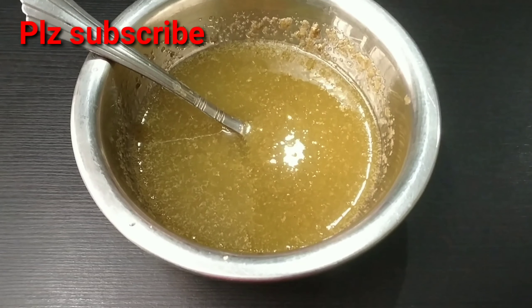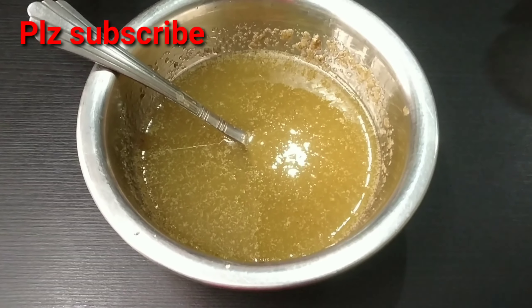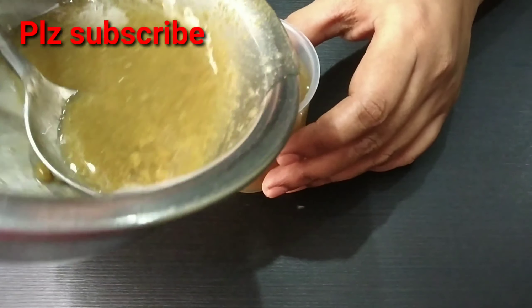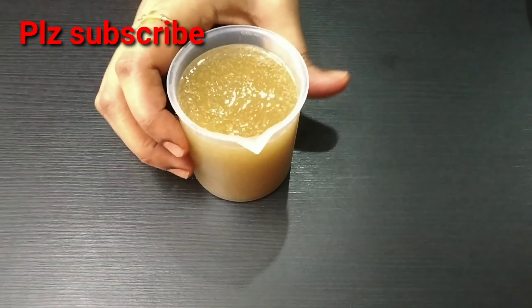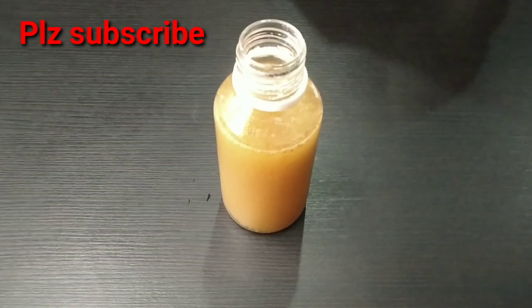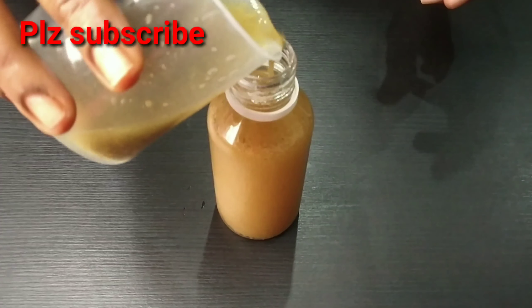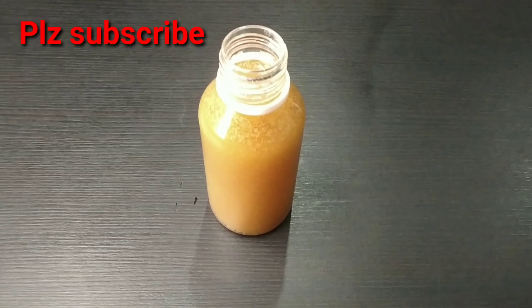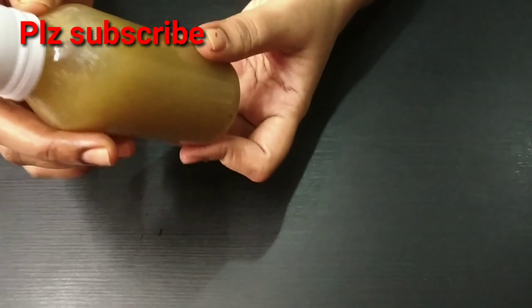After one night, we will apply it the next day. We will prepare the oil for 2 weeks and store it. We will apply it to the scalp and store it for 2 weeks.